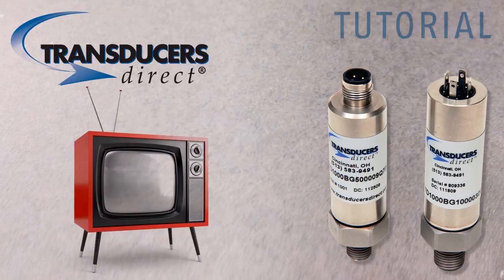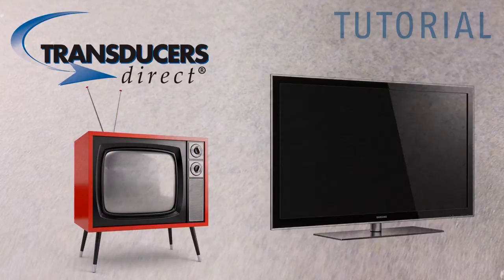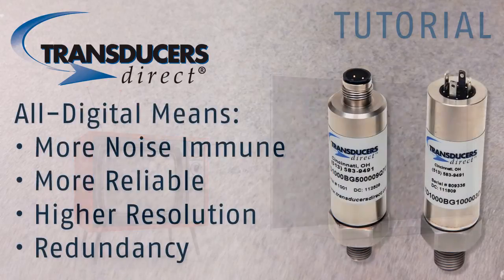It's like the difference between a tube television and a flat screen, high definition TV. By separating the elements into two halves, it creates redundant sensing elements — an industry first.